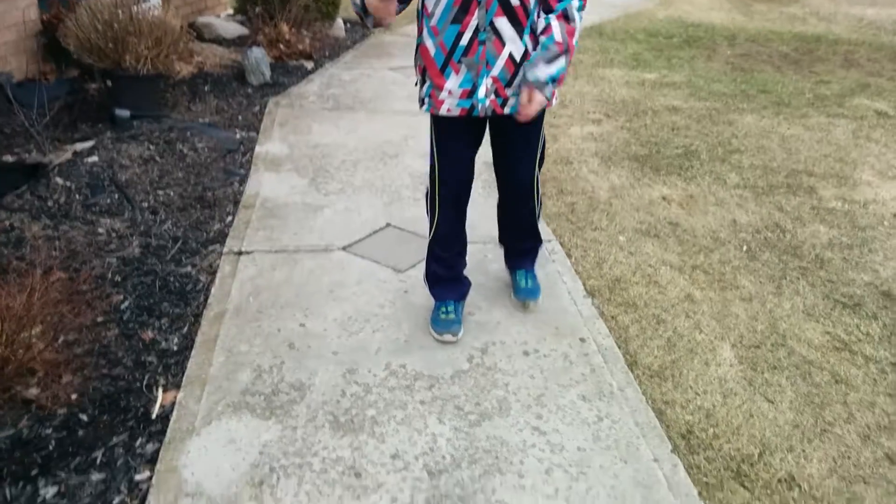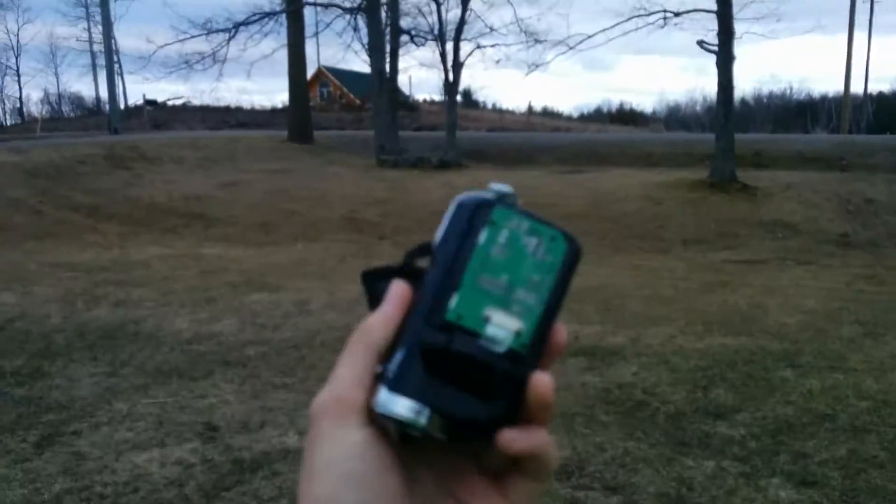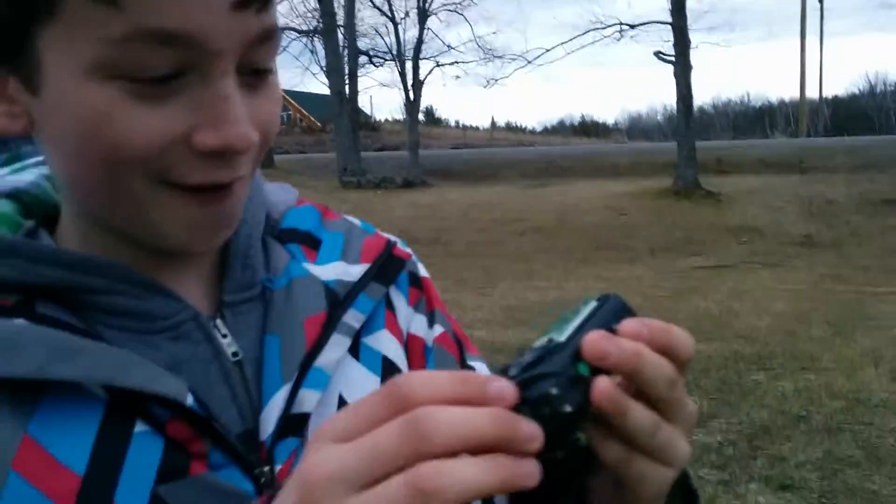We're pointing it down to the ground. Get to the ground. Ready? That's done, it's not great. That's awesome. That's what happens. Oh my gosh.